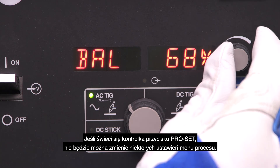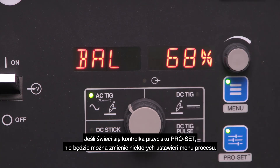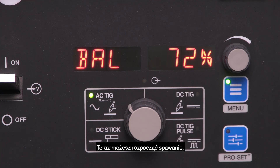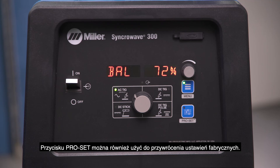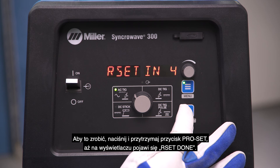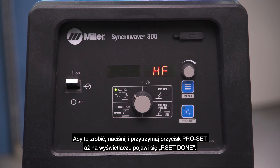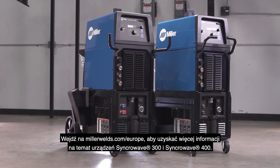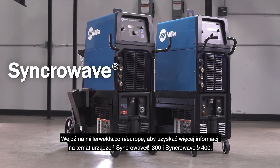If the ProSet button light is on, you will not be able to adjust some of the process menu settings. When you press the ProSet button again, the light will go off and the process menu parameters will go back to the previously used settings. Now, you are ready to weld. The ProSet button can also be used as a factory default reset — press and hold the ProSet button until the display shows Reset Done. Visit MillerWelds.com for more information on the Synchrowave 300 and 400 machines.